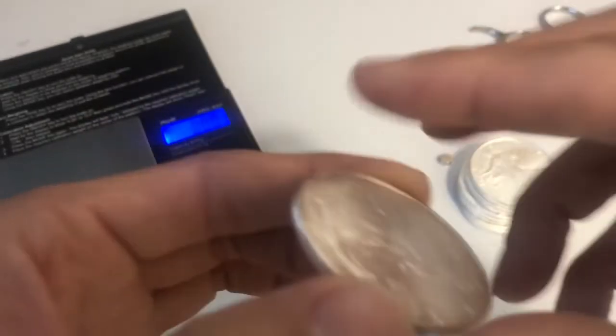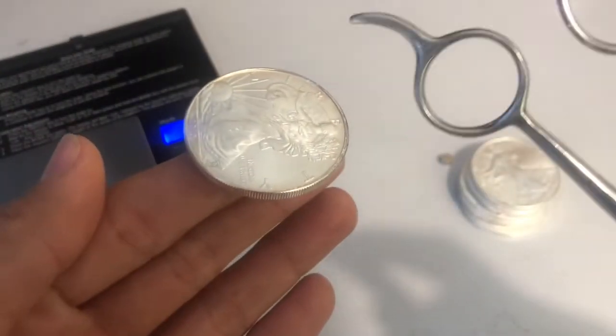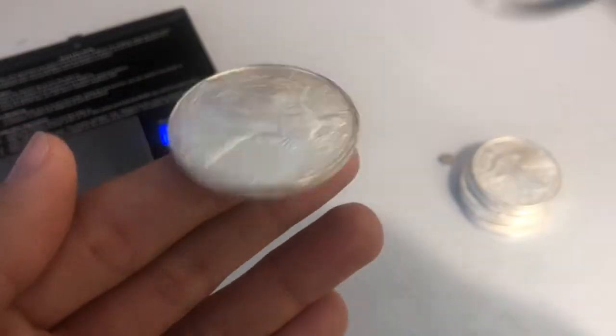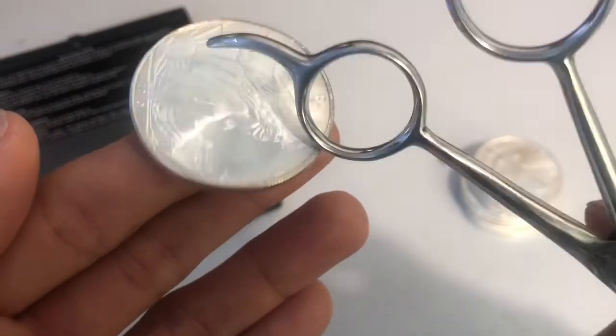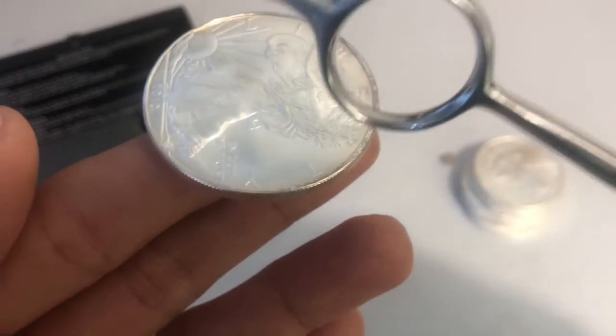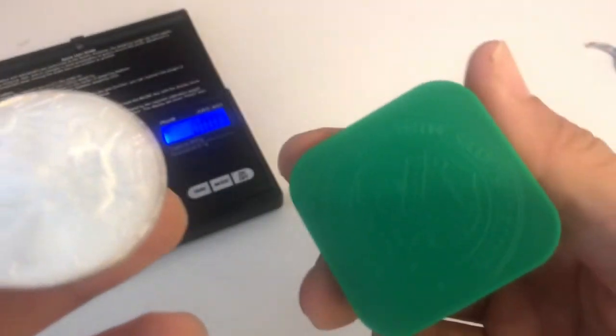Another way is doing the ping test. You just hold the coin like this and tap it with something small — do you hear that ring? That is a real American Silver Eagle. You've got to get the right tone. Anyway guys, metal on out.